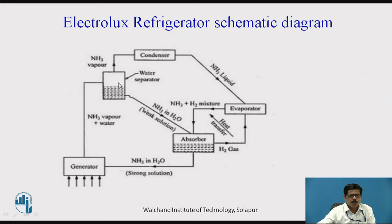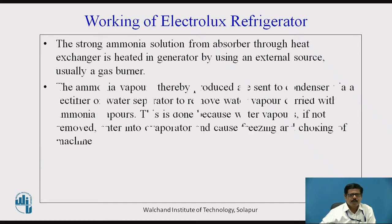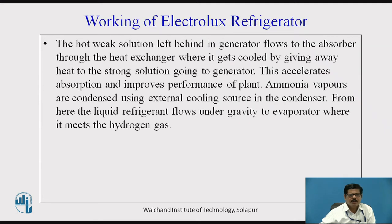Only ammonia and water move through the other components. A gas burner is used for supplying heat in the generator, and ammonia vapors are sent to the condenser via the rectifier, analyzer, or water separator. If water vapor is not removed, it will enter the evaporator and cause freezing and choking of the machine. The weak solution left in the generator flows back to the absorber through a heat exchanger, where it gives away heat to the strong solution going to the generator, reducing the amount of heat required in the generator.